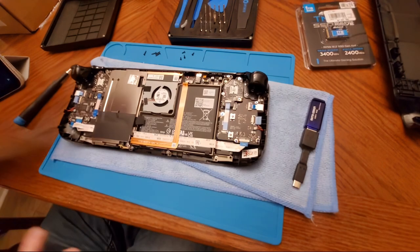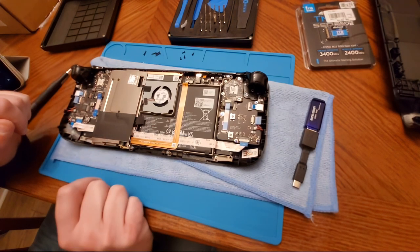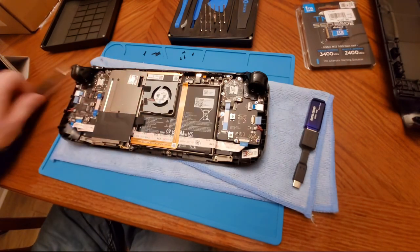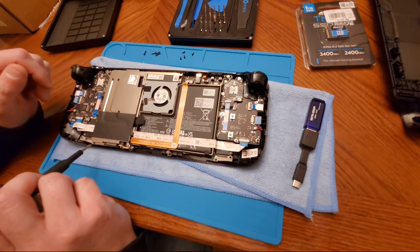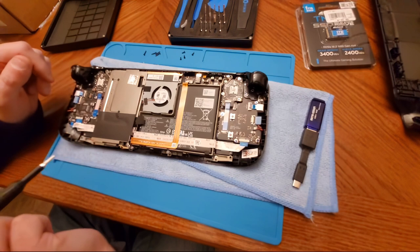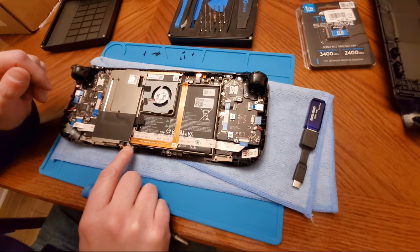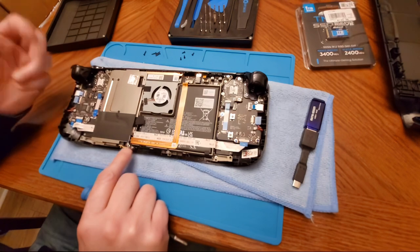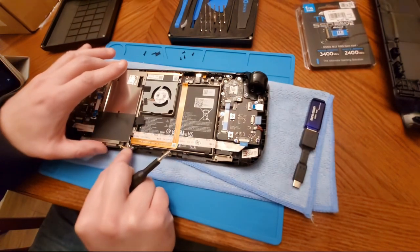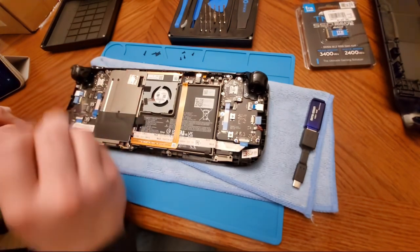The next step is to remove this inner plate. Underneath this plate is where the SSD is — this is the battery down here. There's a screw at the bottom, a screw up top, and there's a screw underneath this little piece of foil. There are three screws on this inner plate total — one, two, and three. I'm getting my tweezers out so I can pull this foil back to expose the screw.